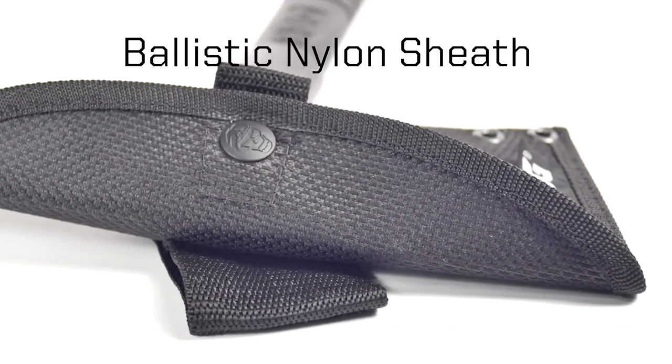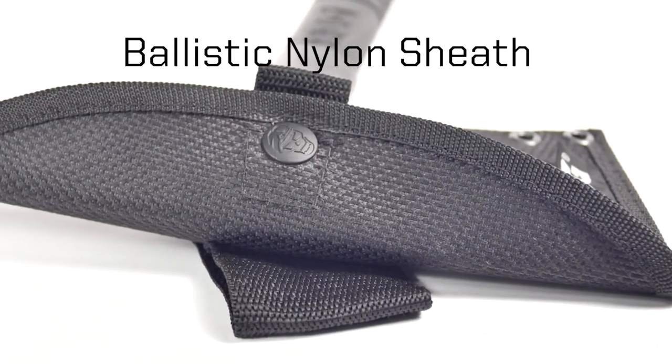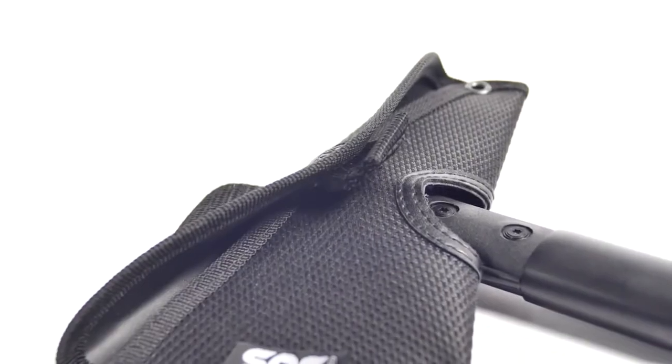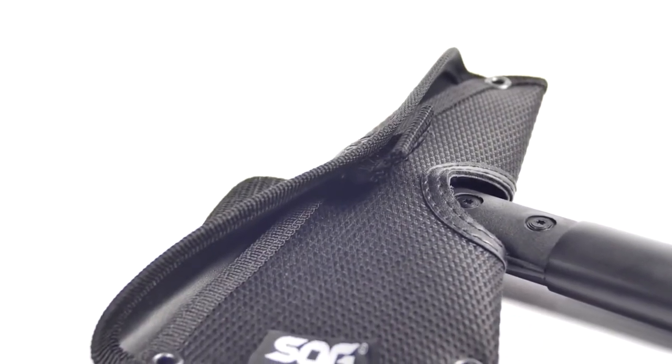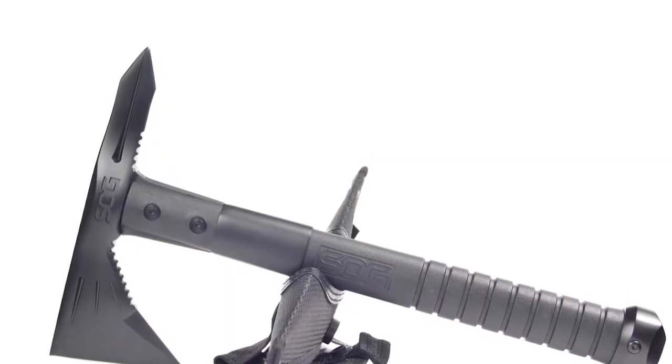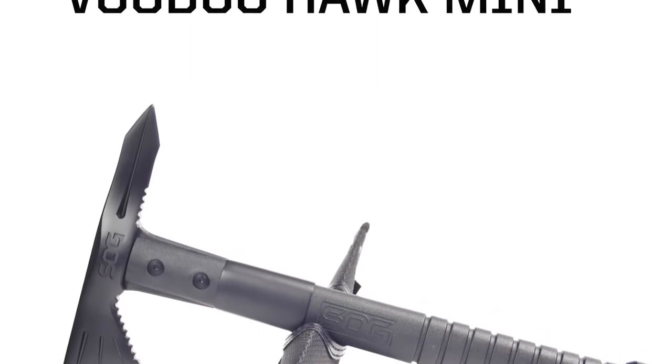At the bottom of the handle is a metal cap which helps balance the Voodoo Hawk and is also very helpful if you have to smash through something with a blunt surface. It comes standard with a snap-closing nylon sheath which has six reinforced holes for latching into gear and a belt loop on the back side.